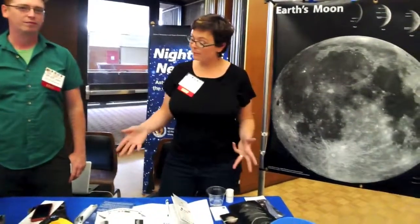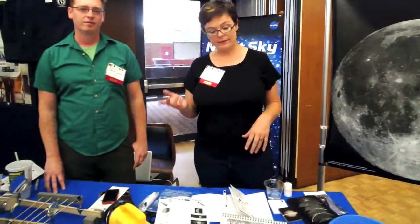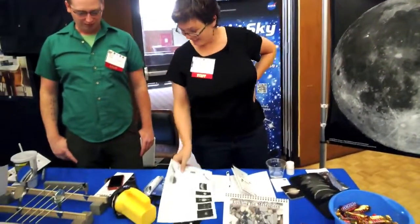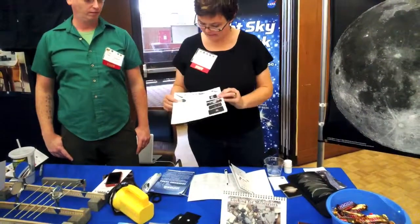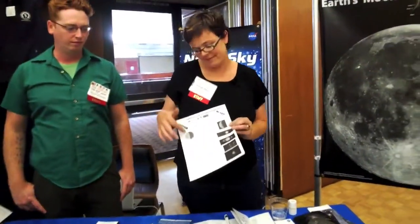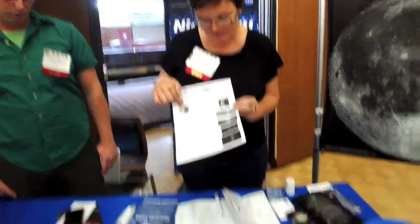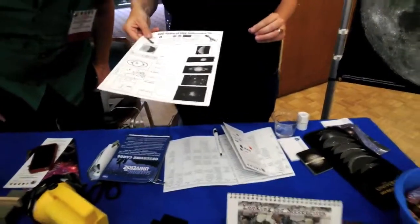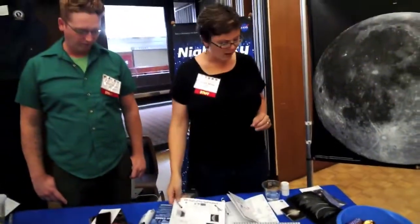The Night Sky Network is a group of over 425 astronomy clubs. They get these kits for free — we have 11 of them ranging from supernova to solar system to extrasolar planets, and there are more coming out all the time. A lot of them have observing sheets — this one's got Galileo's observations and a place for them to record what you might expect to see in a telescope. Lots and lots of activities — dozens, I guess.